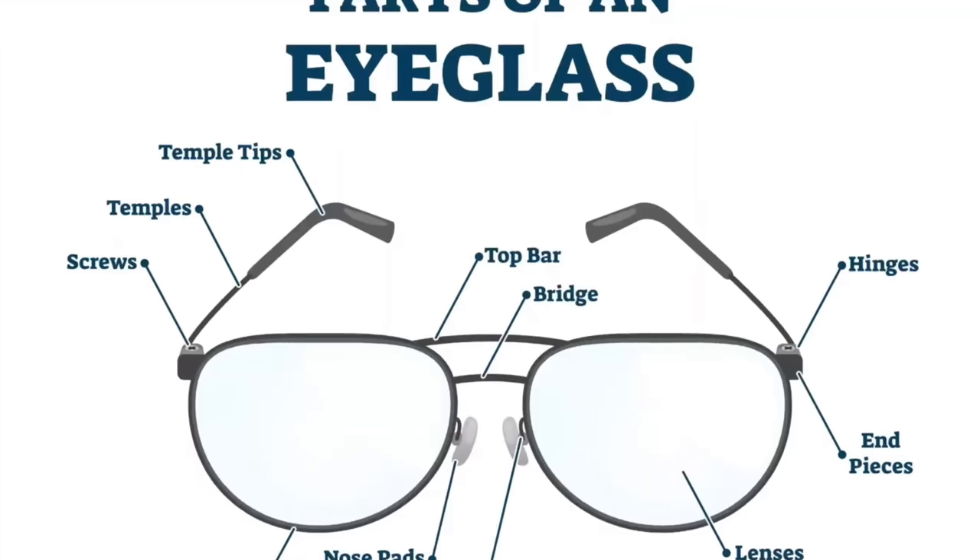First off, they have a couple of buttons on the bottom of the temple — the thing that goes over your ear. They have a couple of buttons on the bottom of the left one. One of them you can adjust your level of immersion. There's a transparency mode so you can see more of the stuff going on around you. And if you click it, it adjusts the brightness to where it's more dark and cuts out everything, so you just focus on the screen.